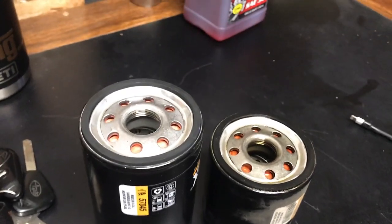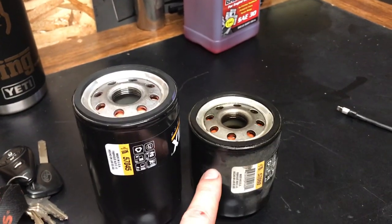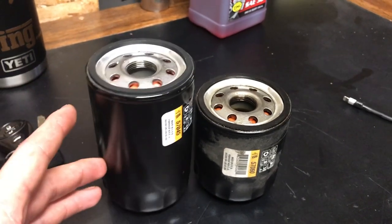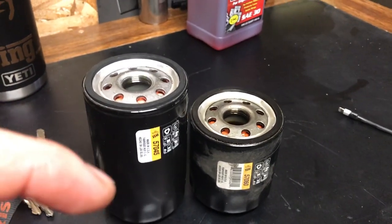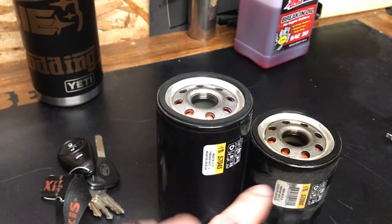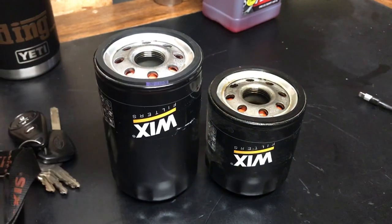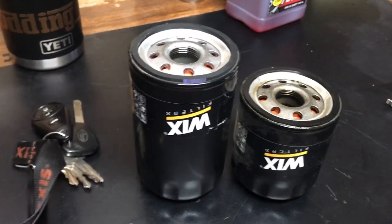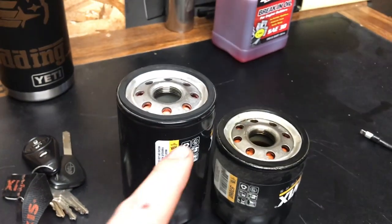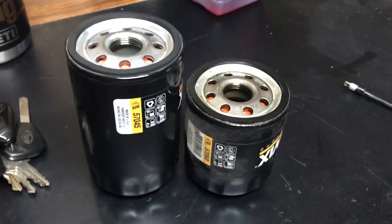This smaller one will only catch a little bit and let some through, and this bigger one will catch more. Just a little tidbit — I wanted to get the word out there and let you guys know that you don't have to use the exact filter that the book recommends. Another thing to be aware of is synthetic filters will have different particle size ratings. But for the majority, if you use the same filter style, they're the same. I'm not using synthetic on her car, so I don't need a synthetic filter. And I think this bigger one was like three or four cents more — it's a no-brainer to me.